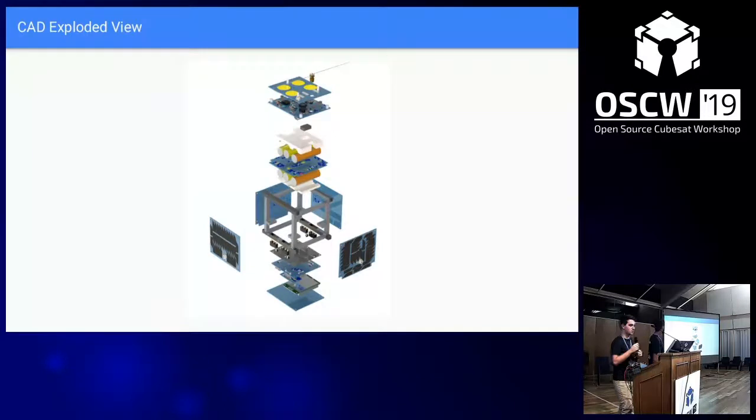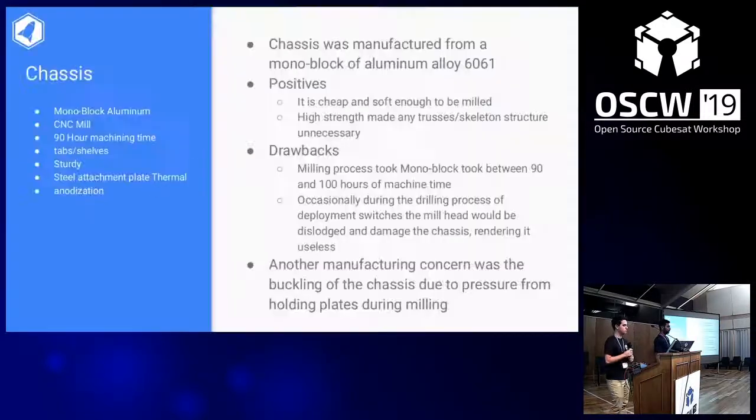Here's an exploded view we'll reference back to. The first subsystem is the chassis. We decided to make it out of a single block of aluminum 6061 — it's cheap, easily accessible, and soft enough to be milled. One positive of milling from a single block is that it's very strong, so extra trusses or skeletons are unnecessary. However, deciding to use a monoblock had drawbacks: it took about 90 to 100 hours of machine time to create one chassis, and if there was any flaw in manufacturing, you had to scrap that prototype and start over.